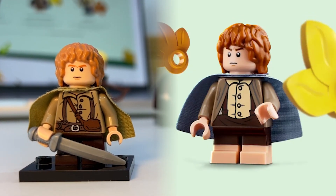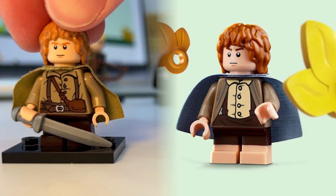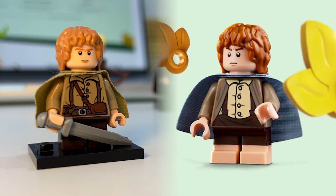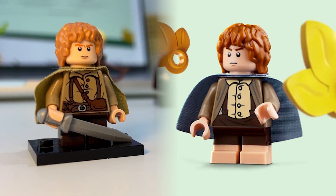Next we have Sam, who is in a new outfit as well. Currently we only have his traveling outfit, but now we'll have a good relaxed Shire or Rivendell Samwise, which is great.